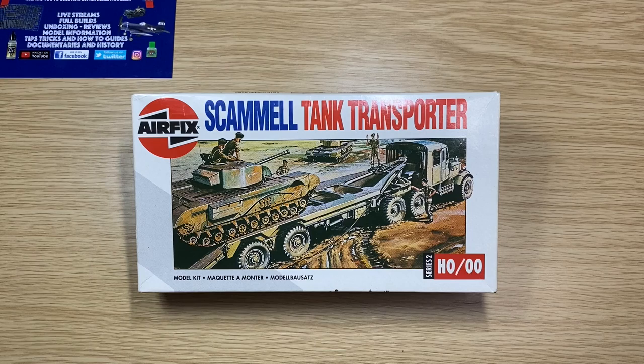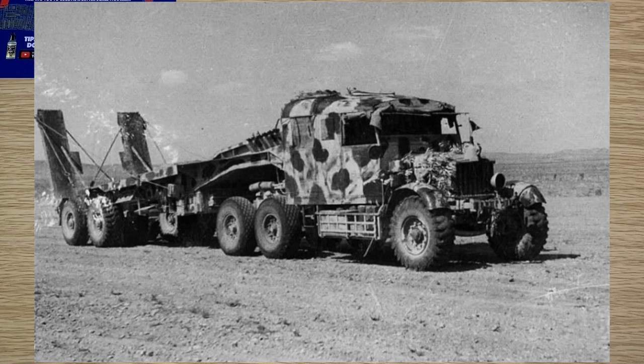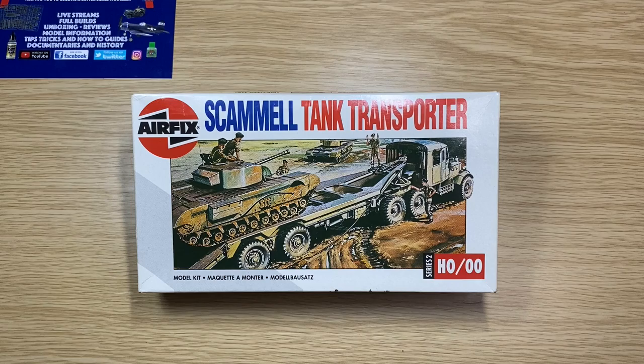That's really the history of the releases — a lot of re-boxes, but what you get inside is basically what was molded and tooled back in 1962. The actual proper name for the vehicle is the Scammell Pioneer — a British 6x4 tractor unit used in World War 2 as an artillery tractor, recovery vehicle, and tank transporter.